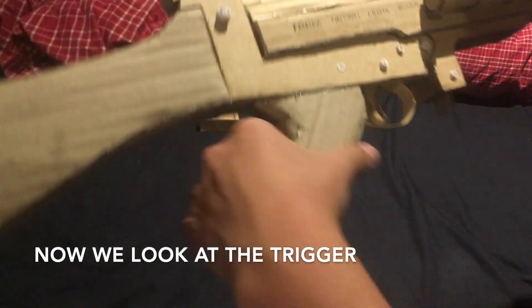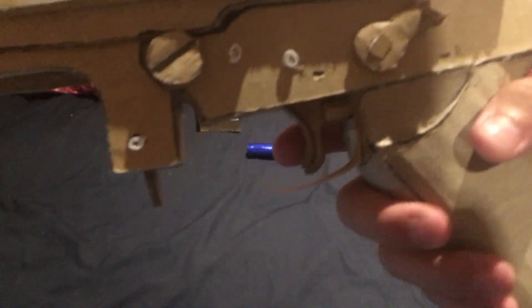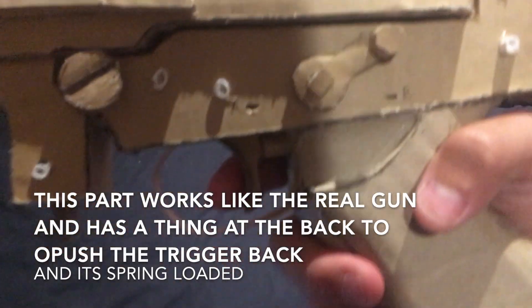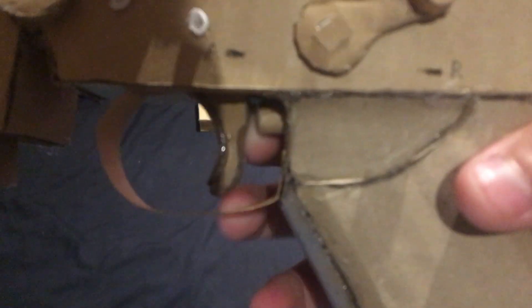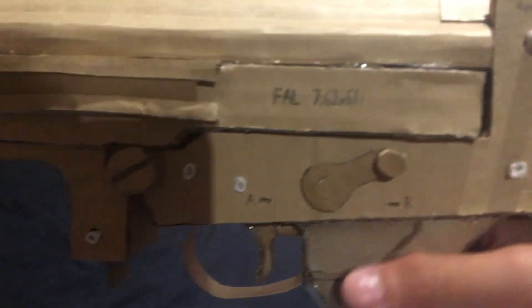And then we'll get to the trigger. This part is not fully spring loaded — it's like the real gun, where the back part is spring loaded and the front isn't. The front is only connected to a rod. So if I push back, you can see it just goes like this. But because the back is spring loaded, I put an actual spring in it, so it's going to push the thing back.